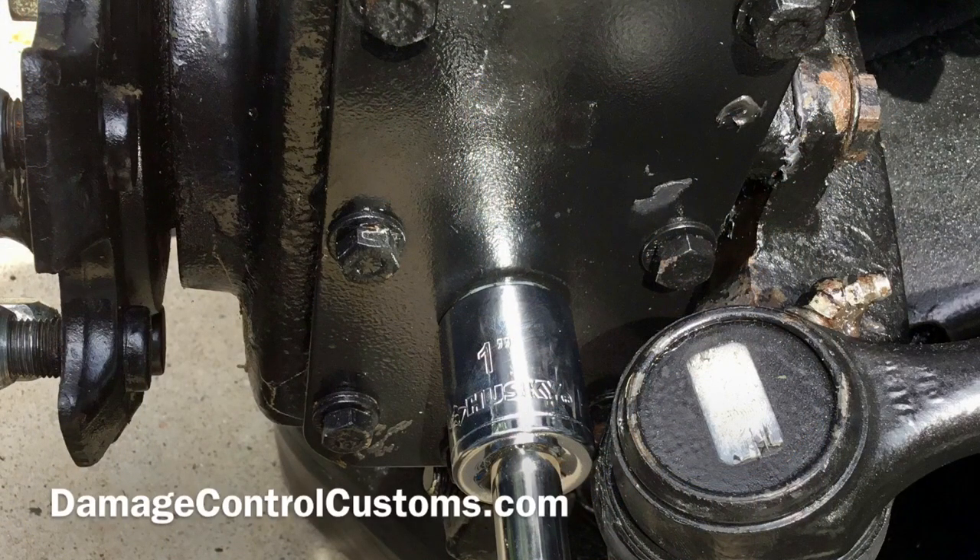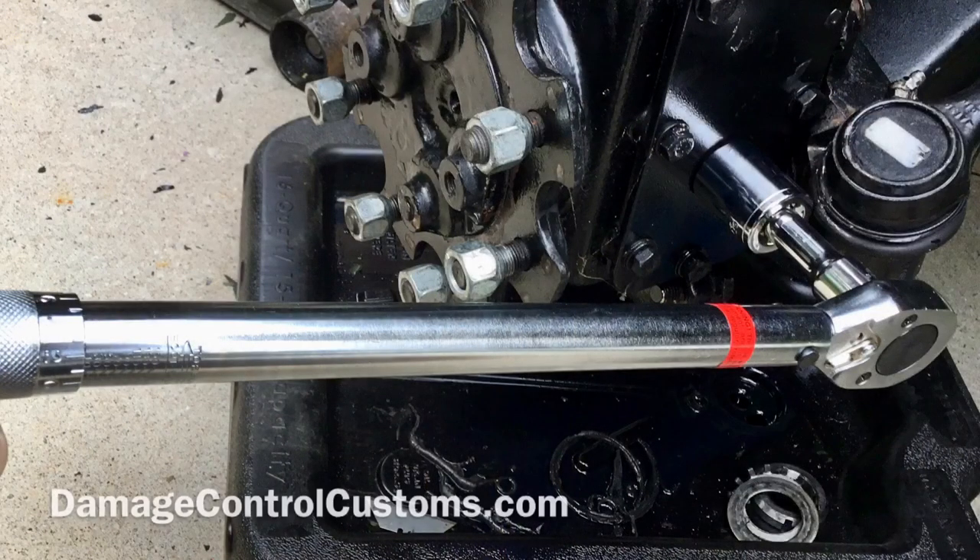Next we're going to take a 1-inch socket and remove our fill plug. Once it's been removed we're going to clean it, dry it, put it aside, and start to fill 80 to 90 weight gear oil up to the proper oil level. Once it's all full and done, we're going to take our torque wrench and retighten our fill plug to 8 to 13 foot pounds.